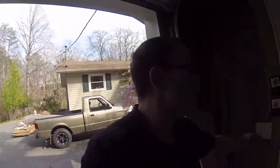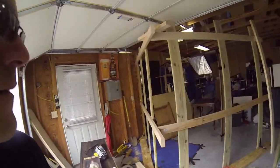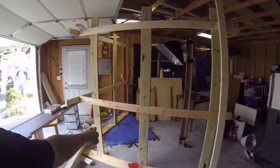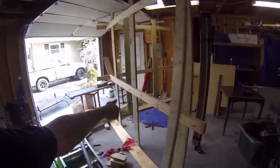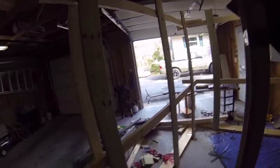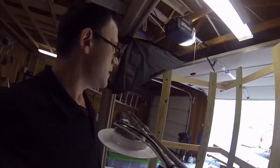I have a razor but I'm not really sure how to cut the drywall. We're going to do this wall first because it's the easiest. So let it begin — here we go.